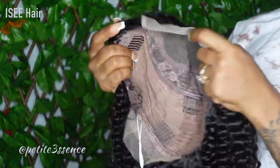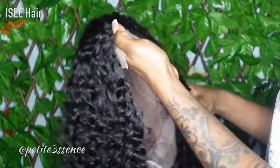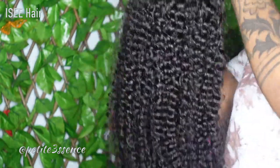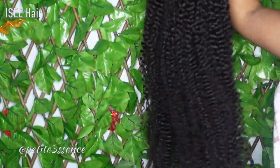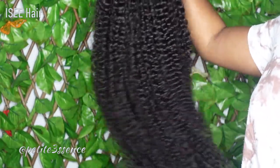So for today's wig, we have a lace closure wig. And this is a Mongolian curly hair we're working with. This is also 28 inches long. And because it's curly, of course it's shrunken, so when stretched it's 28 inches. This is 220% in density.